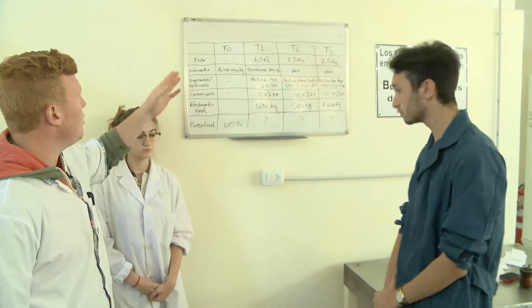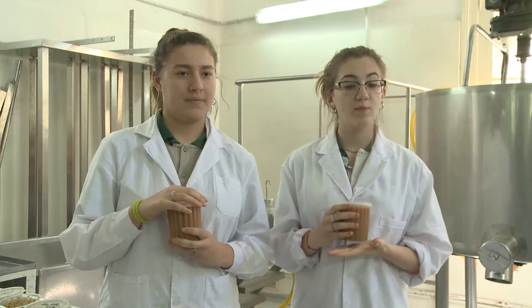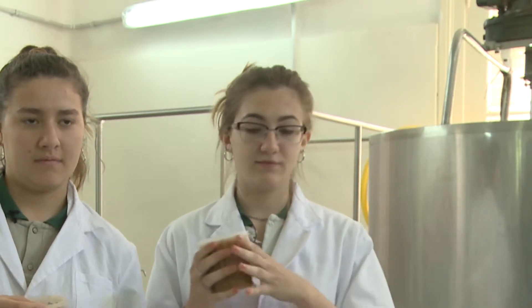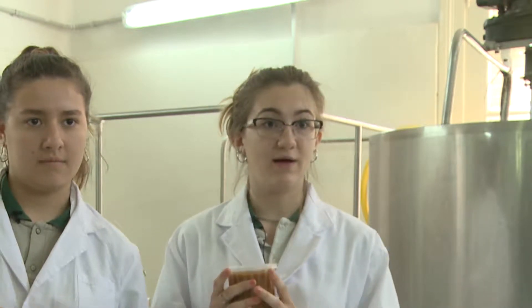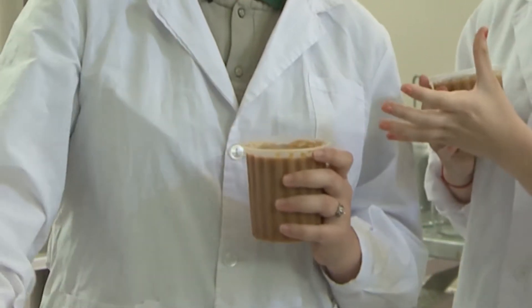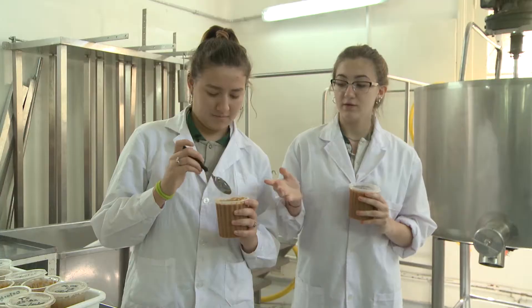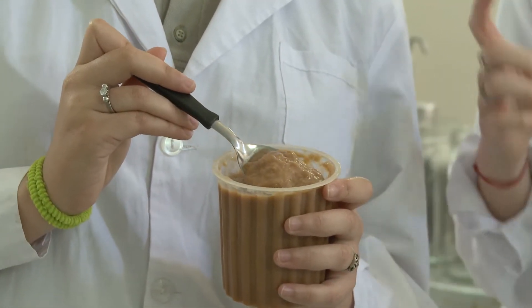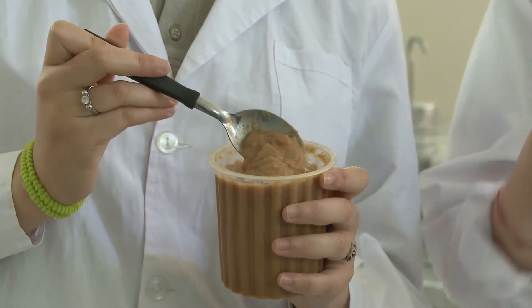Este cuadro representa todos los agregados que vamos a ir haciendo a los distintos tratamientos: T0, T1, T2 y T3. En ambos productos, tanto en la mermelada como en el dulce de leche, vamos a realizar un panel sensorial. Consiste en que las personas convocadas prueben el producto, y de ahí vamos a ver la calidad organoléptica, es decir, su textura, sabor, olor y palatabilidad.